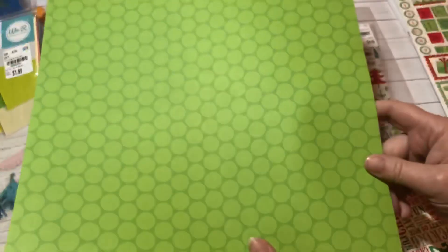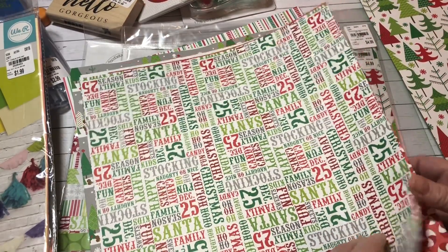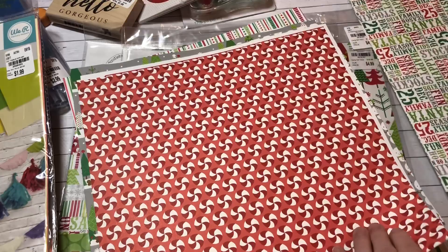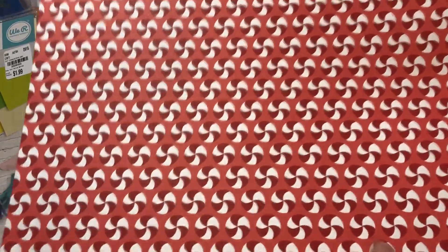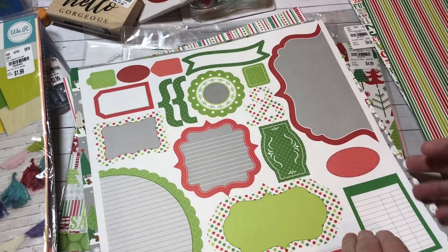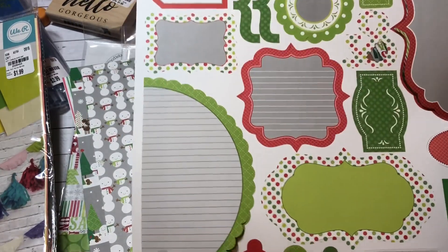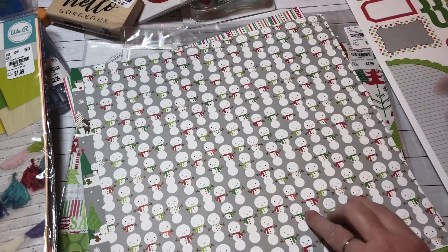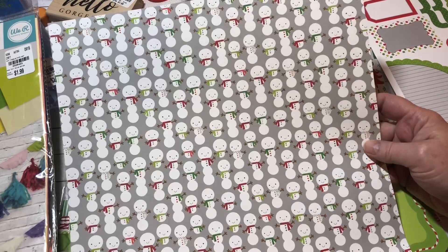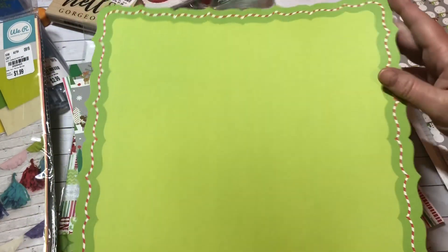I love the Christmas trees — the green is so cute. Oh my goodness, I'm gonna make a Christmas travelers notebook out of this. Look at the peppermints, isn't that darling? And look at these little punch-outs, how cute! The snowmen are darling and I love the scalloped edge on this piece — so pretty.